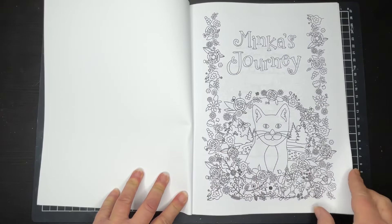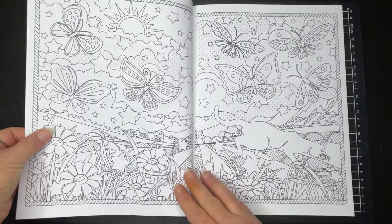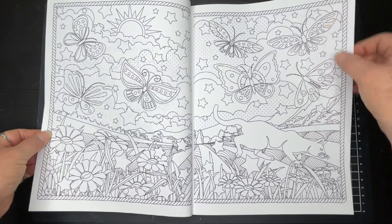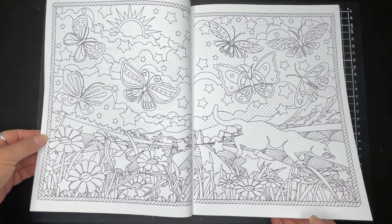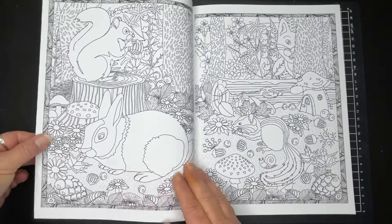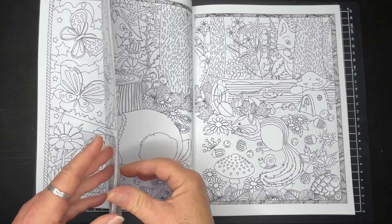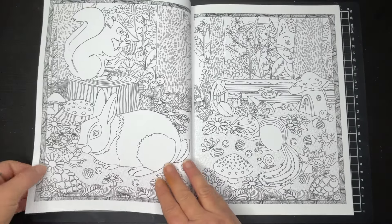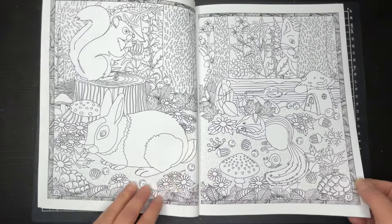We've got a title page which is on trade stock paper. We've got double page printing. And if you like sort of simple elements to colour — lots of elements there but pretty simple designs — then this could be a pretty good book. The paper is thin, it's trade stock, but what they've done is left pages blank. So if you want to use markers on them, you can pop some paper in between and it won't bleed through.